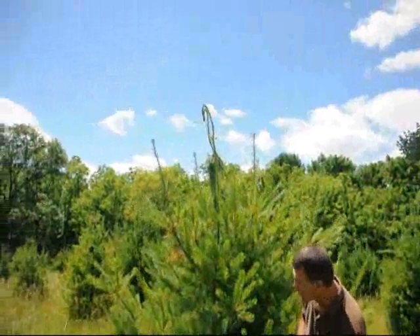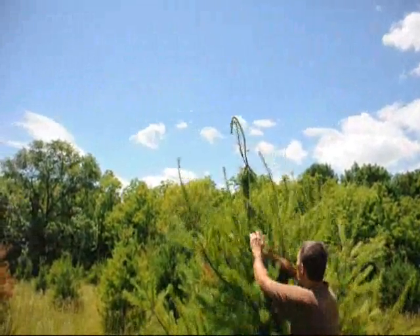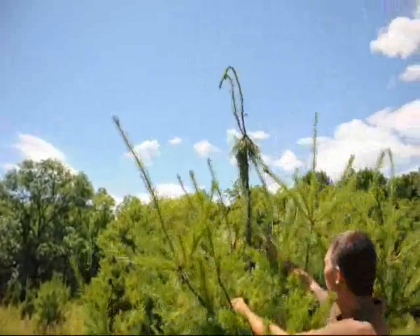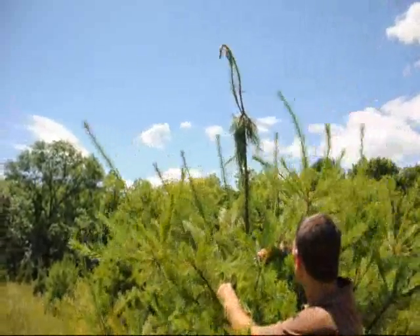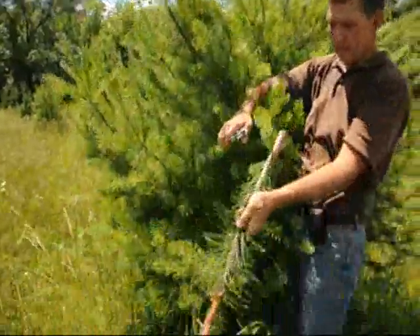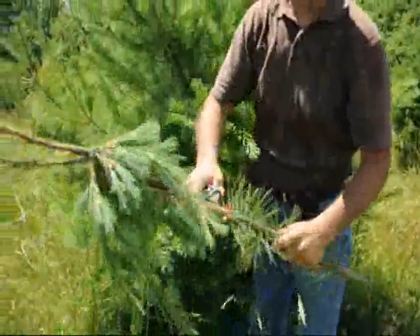Sometimes on your white pines and even on your Norway spruce you'll get a pine tip borer, which you can see right here. See how that top's starting to wilt back down. What I always do to get rid of these is cut it off as far down as you can, so you know that all the borers are gone.